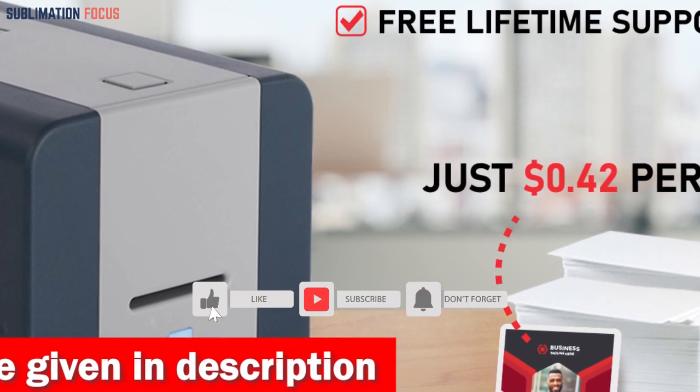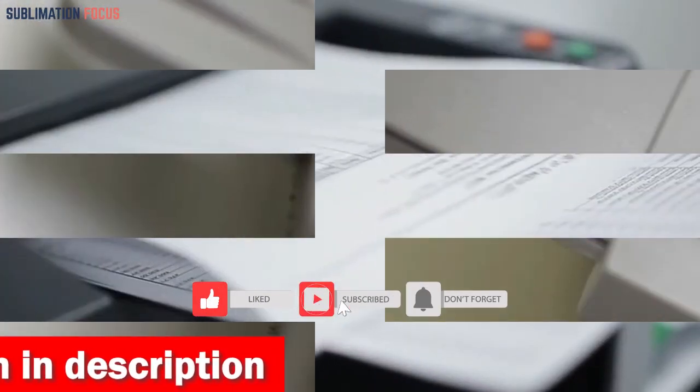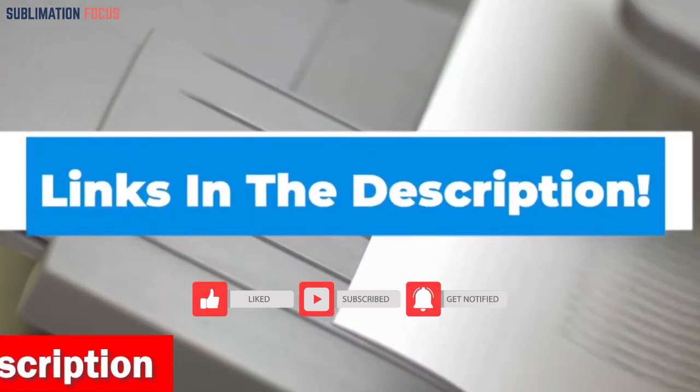So if you are curious about this sublimation printer, check out the link provided in the description to purchase it right now.